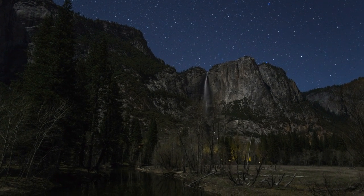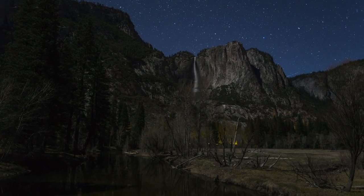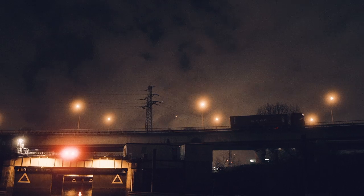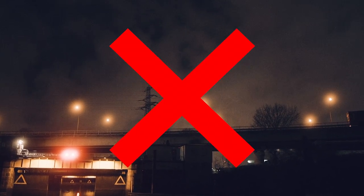If you want to capture constellations, you're going to want a clear night sky. Having a bright moon will only hinder and overexpose your photographs.